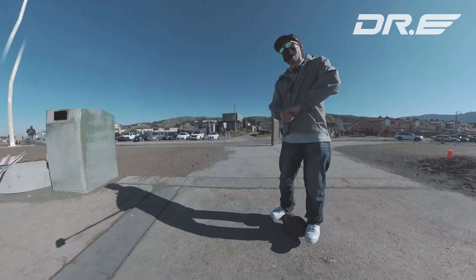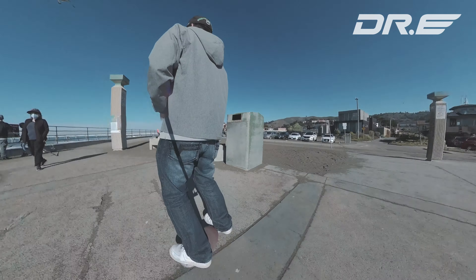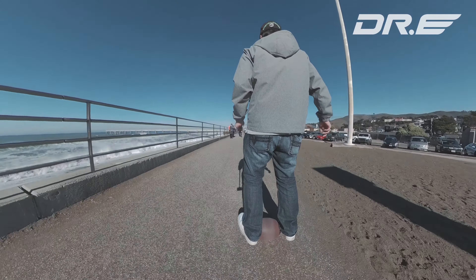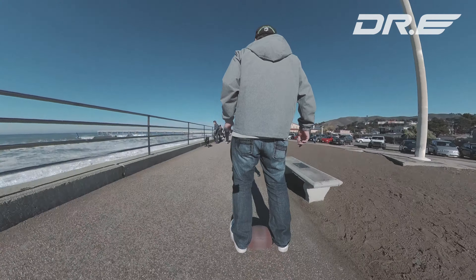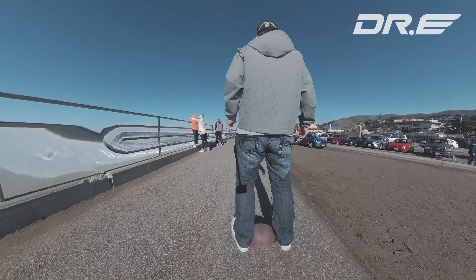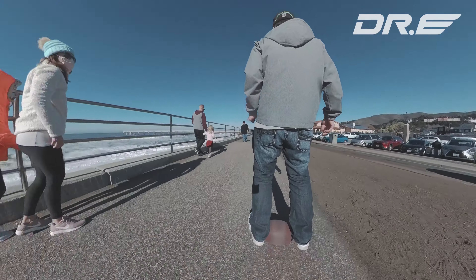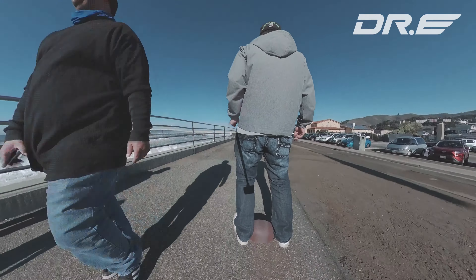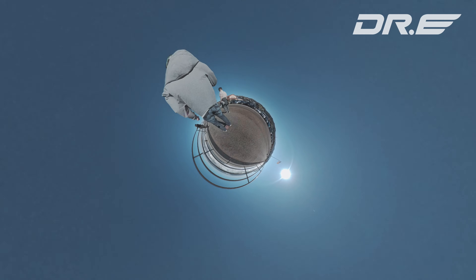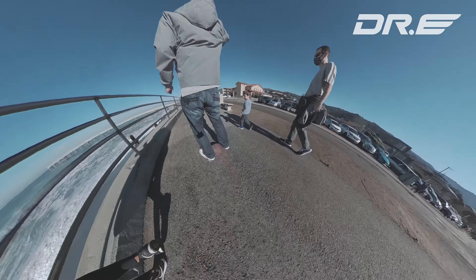Once you're balanced, you sort of lean forward slowly and then it's going to let you go forward. This is a little bit harder than a regular hoverboard, but at the same time because the wheels are round it allows you to get those really nice turns. It's somewhat between a onewheel and a hoverboard because it's not exactly like a hoverboard — it's got only one wheel, or really it's not even a wheel, it's a football.